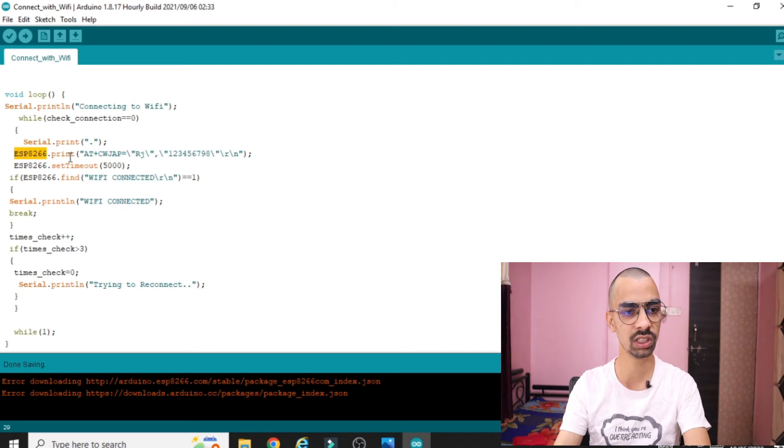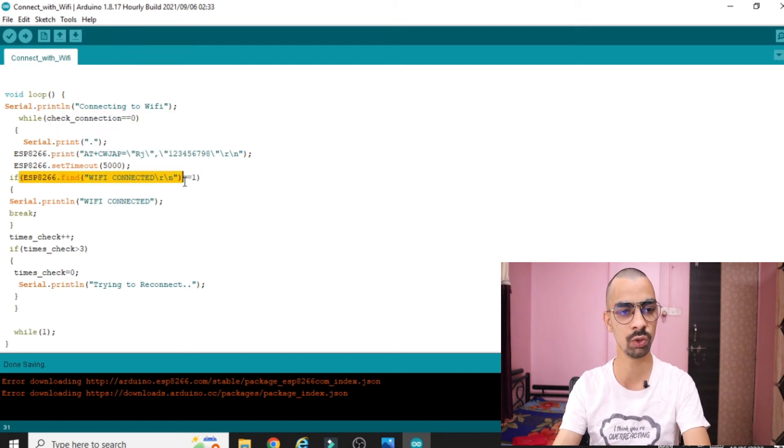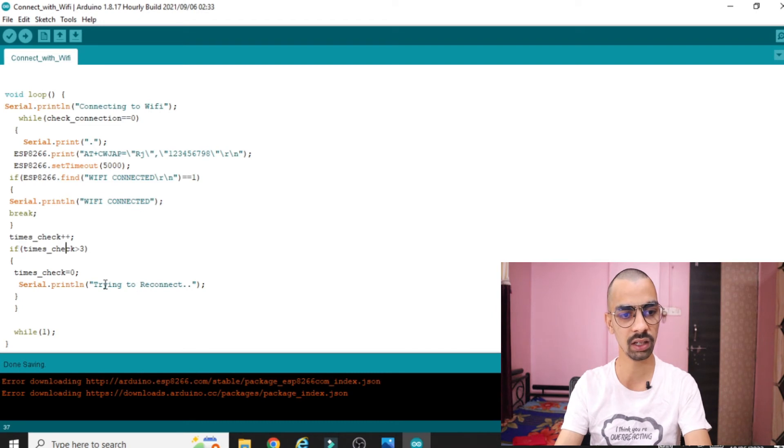The next line is 'ESP8266.println()' with the WiFi name and password already configured. Then 'ESP8266.setTimeout()' — for 5 seconds it will try to connect to your hotspot; after 5 seconds if not connected it will attempt to reconnect. If the WiFi is connected, it will print 'WiFi connected'. If 'ESP8266.find()' returns 1, WiFi is connected. Otherwise, a timer increments, and if the count exceeds 3 — meaning timeout — there is a 'trying to reconnect' message.